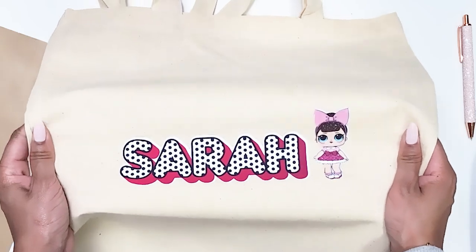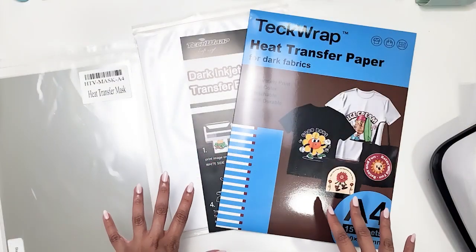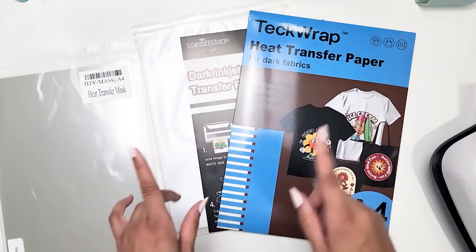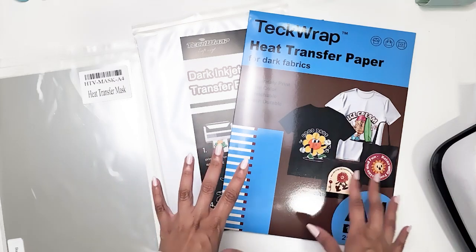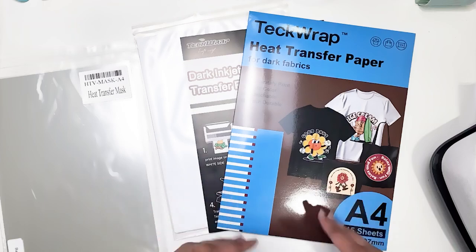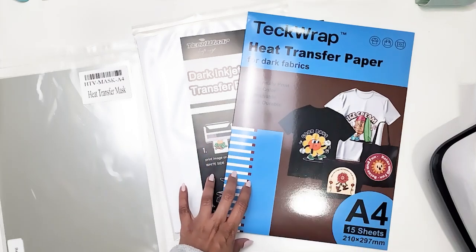Hello guys and welcome back to my channel. Come along and let me show you how I did this cute design. In this video we are going to be using TeckWrap heat transfer paper for dark fabrics. Don't let the name fool you — you can use this on dark or light fabrics. This is the updated version of their previous inkjet heat transfer paper, and the improvements are that it's now more durable, prints more vividly, can be used on both dark or light fabrics, and it's stretchable. It comes with 15 sheets.